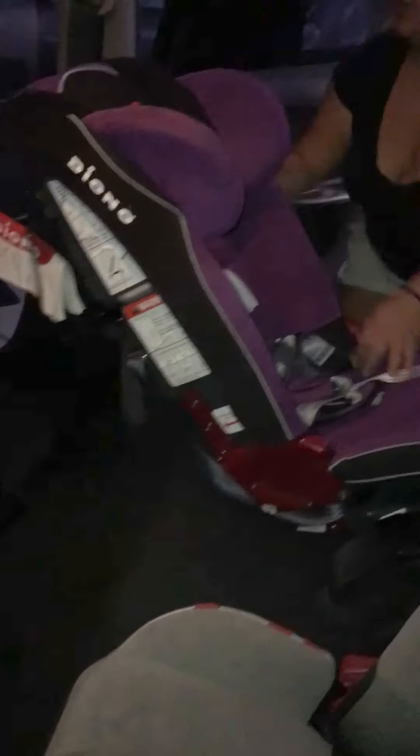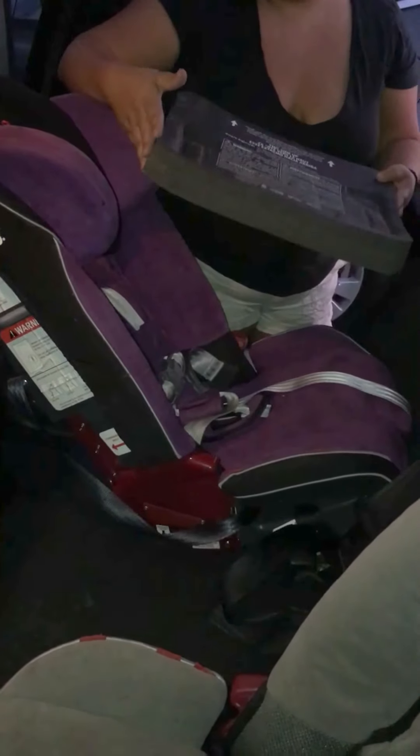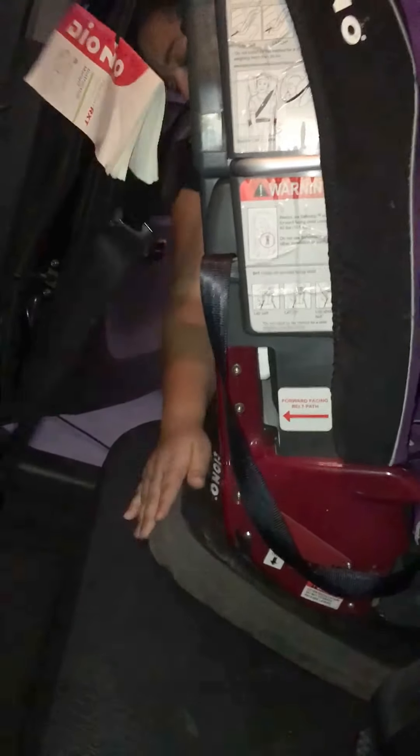Next, I'm putting the angle adjuster — this is the Diono angle adjuster. You have to purchase it separately, but it's totally worth it. Normally I have someone help me do this, but I'll do it myself today. What you do is lift up from the middle — that's what I usually do so it doesn't get all crooked. Lift up and slide it on.